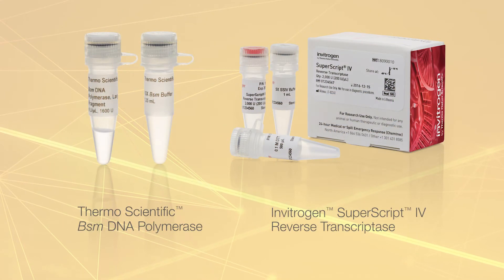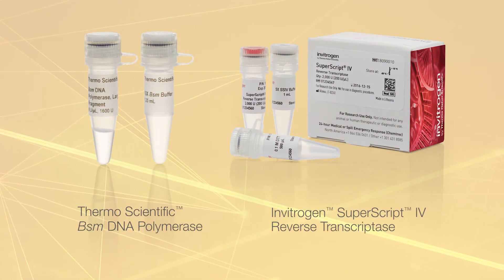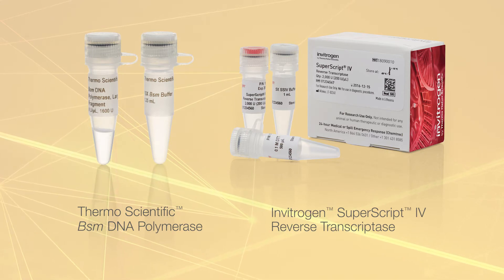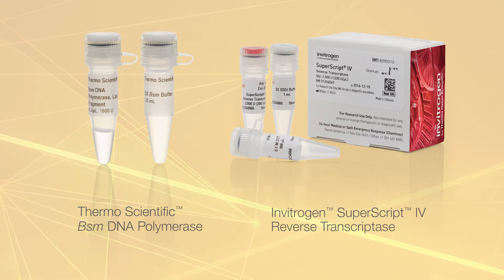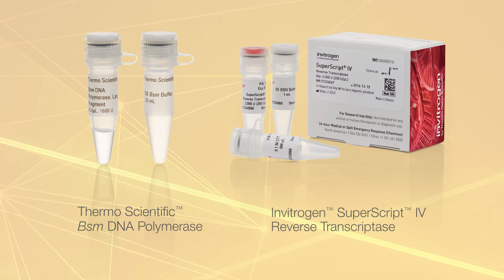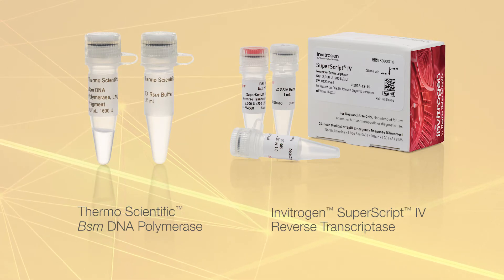In this study we used BSM DNA polymerase, which is similar in performance to the more broadly used BST DNA polymerase. To create cDNA from the SARS-CoV-2 RNA template, SuperScript 4 reverse transcriptase was selected for its superior performance.